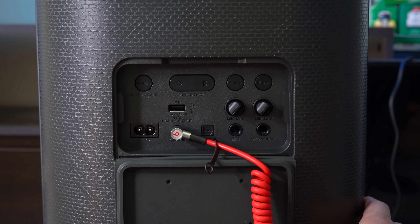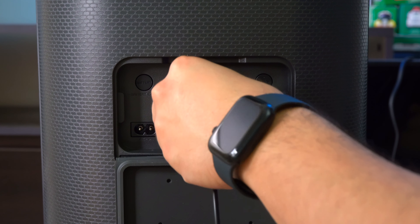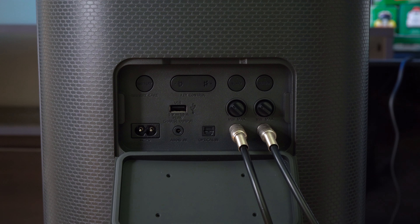All three speakers have an audio jack for wired connection, but unfortunately none have an audio out jack. They also all have a USB-A port so you can charge your own devices or plug in a USB stick and play music from it. New for both the XV900 and XV800 is an optical port, so you can connect them to your TV and use them as an impromptu soundbar — a feature that makes both speakers more versatile. Finally, all three have two quarter-inch inputs so you can use two microphones for karaoke or plug in a guitar, though you can't adjust the microphone sound beyond adding echo.